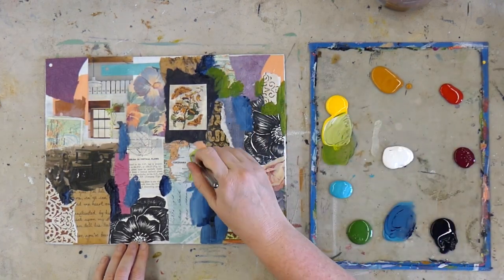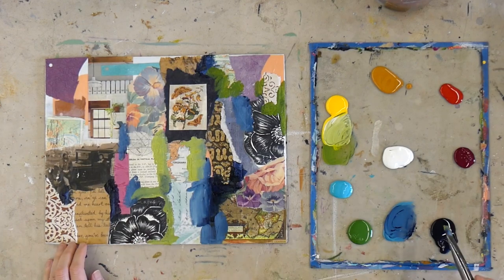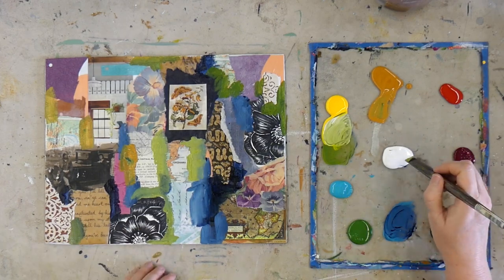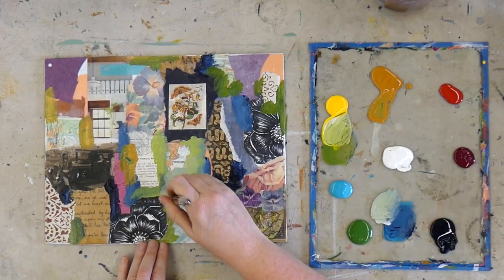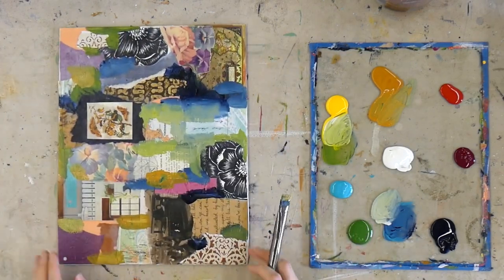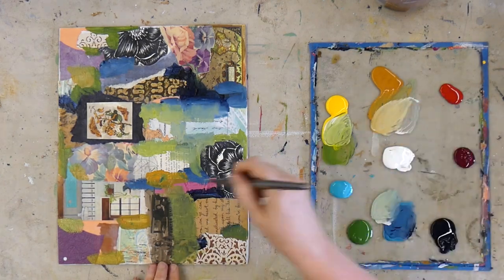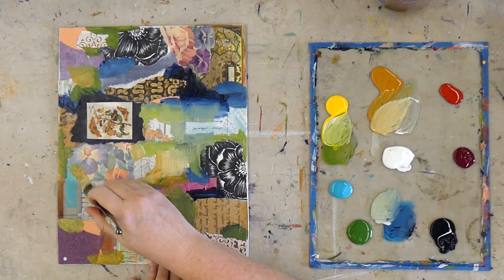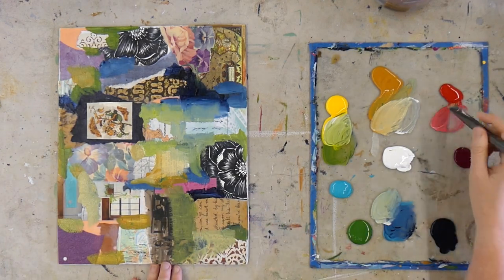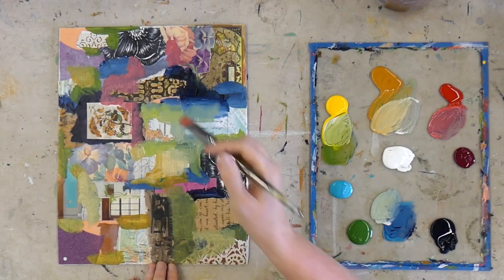Next up in the four steps or seasons of an art project is summer. Now your garden is growing. The days are longer, the work is stronger, just like the sun. You'll bask in the height of your creating. This is when the rubber meets the road or the brush hits the canvas. You're prepared from the work you put in during spring, and now you have a clear vision and the right materials. So hit the studio and make wonderful art.